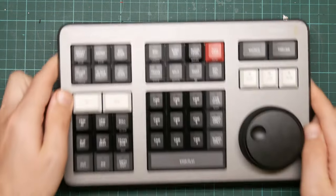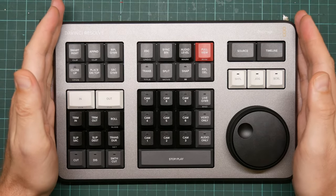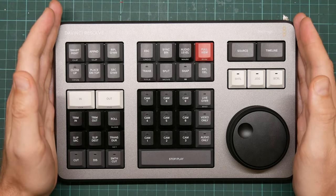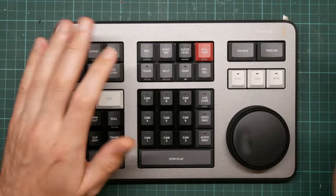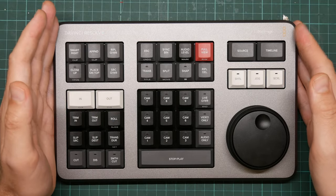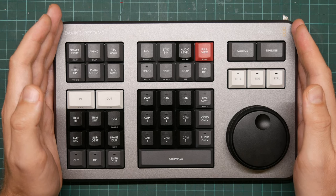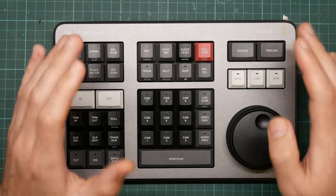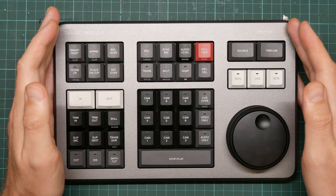The important bit is that DaVinci Resolve came with one of these — a speed editor. It is a dedicated controller for the video editor with buttons, LEDs, and a nice spinny thing. It's really rather nice. The only problem is it only works in DaVinci Resolve; it doesn't work in any other application. Let's see if there's something I can do about that.